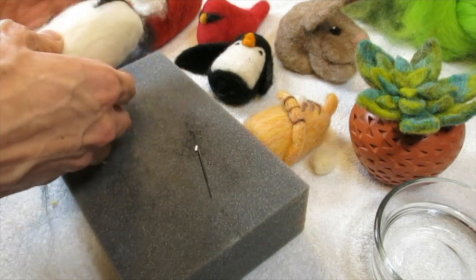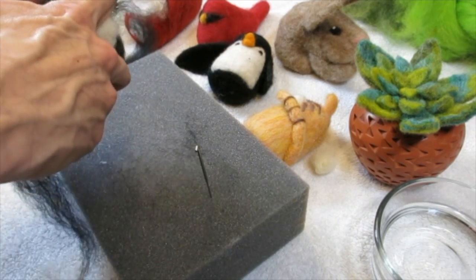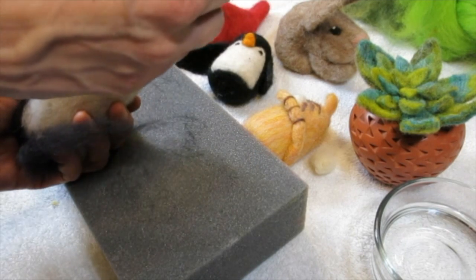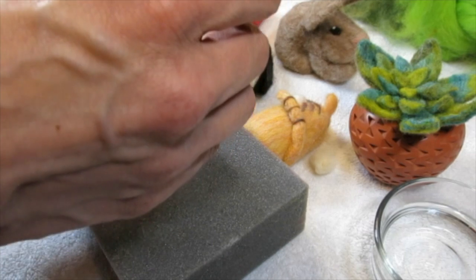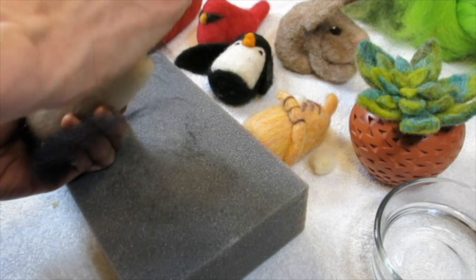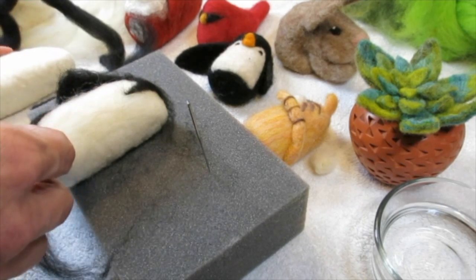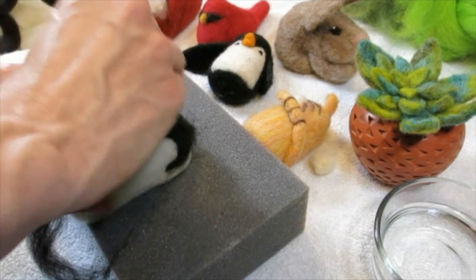Now that I've brought that in a little more I can go ahead and add a flipper right there. Everything is just gently tacked into place. The more you stab it the more dense it will be. Sue says she loves all the felted things people have created — the beauty of needle felting and wet felting is you're limited only by your imagination.